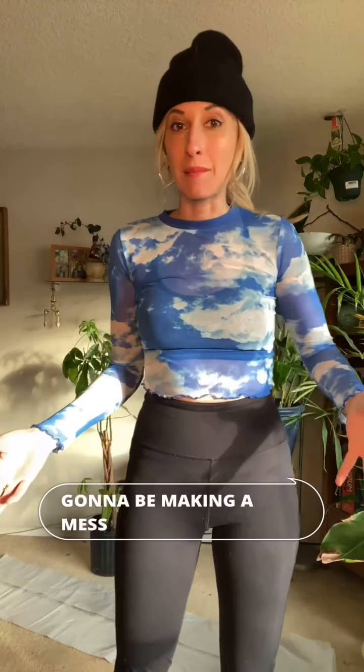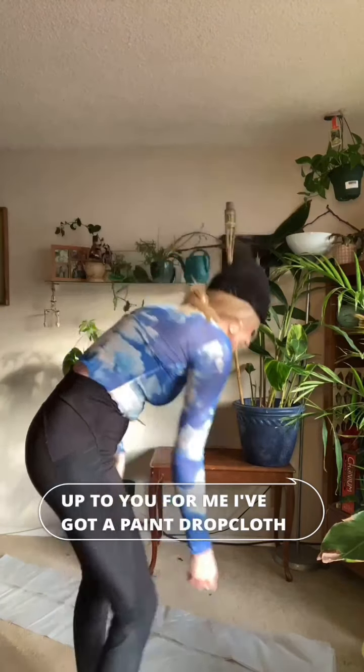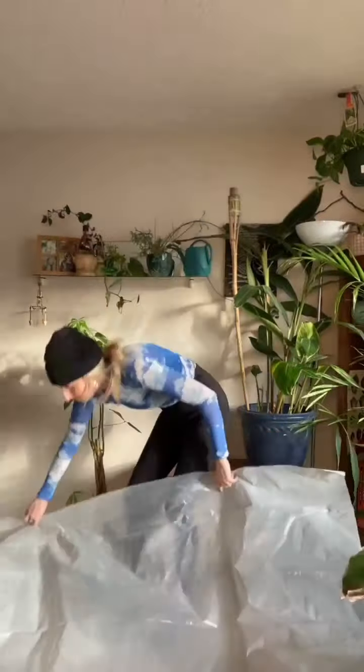First things first, you're going to want to put down your drop cloth, tarp, or garbage bag — otherwise you're just going to be making a mess on your floor. For me, I've got a paint drop cloth.